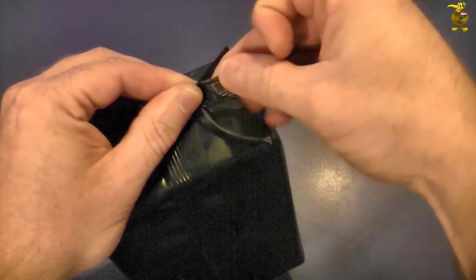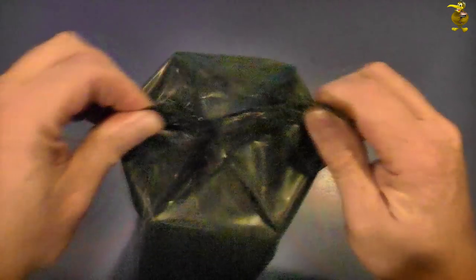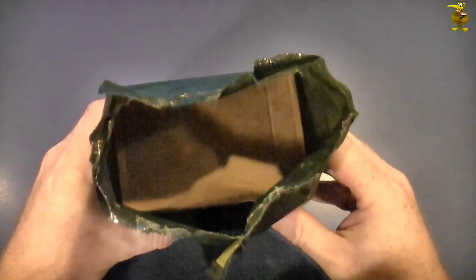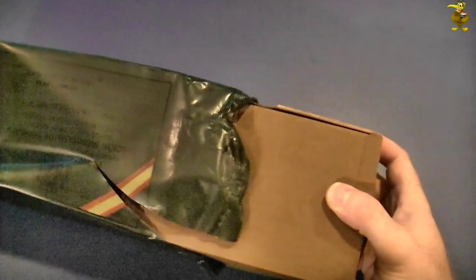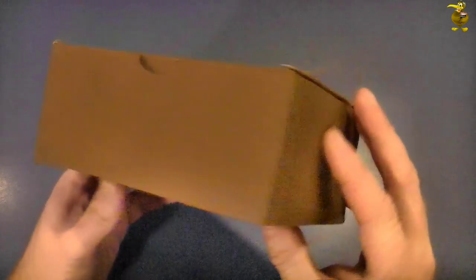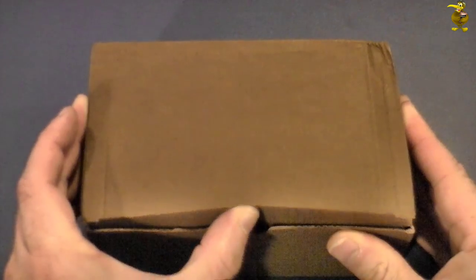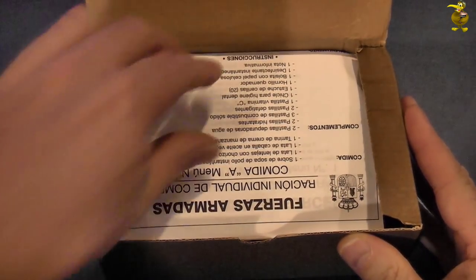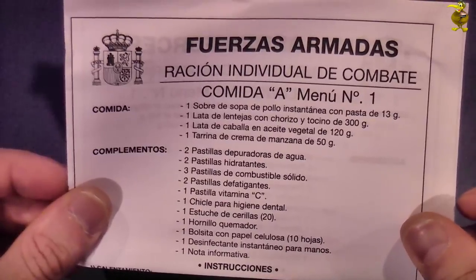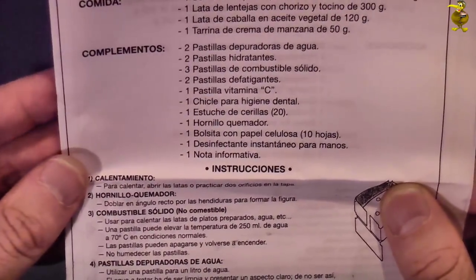There are no tear points as far as I can tell on this bag at either end, so we'll just open it up like that. We can see we've got a cardboard box inside. Okay, so here we go — the plain brown cardboard box, open from the top. Ta-da!